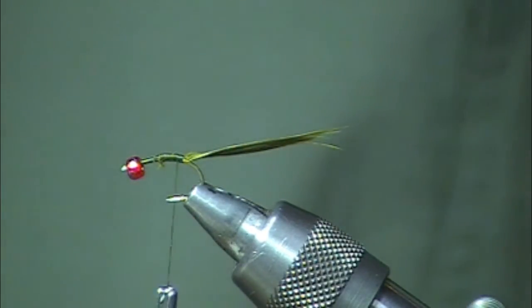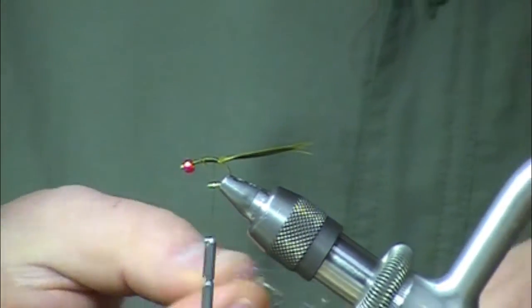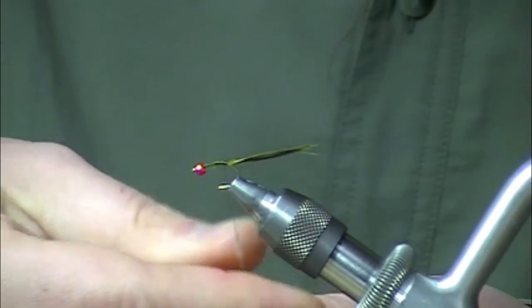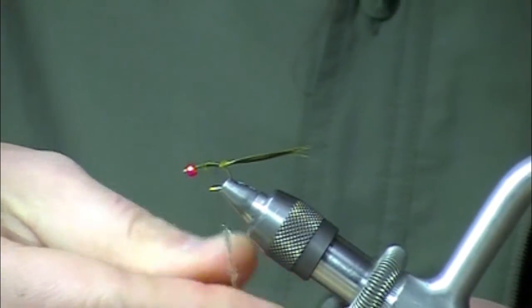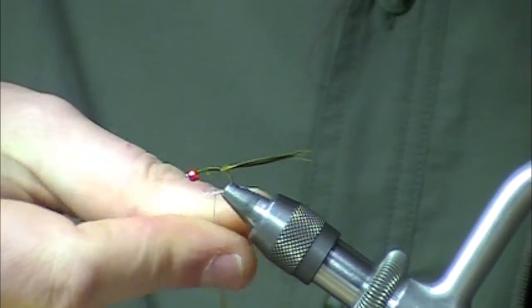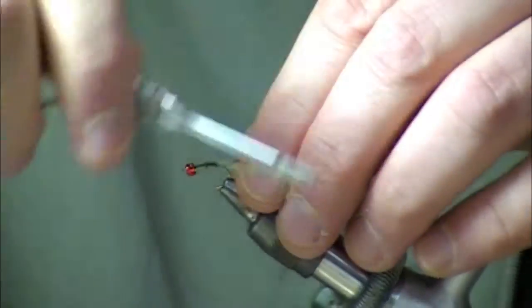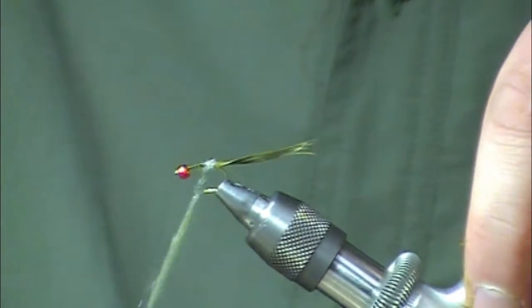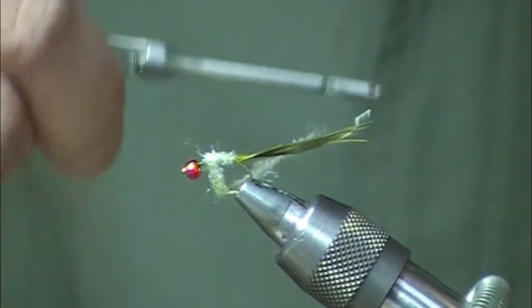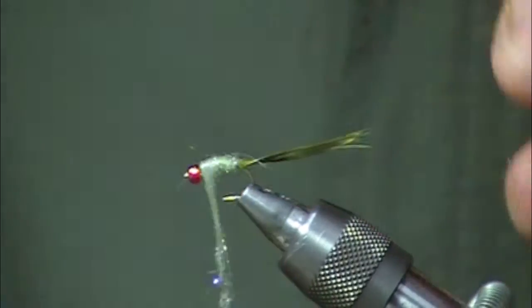Next I'm going to use some UV light olive ice dub. We can change the colors up here if you want to match the insects at your lake. Damsels come in a lot of different colors, so always pay attention when you're on the water and determine what colors they're feeding on best.